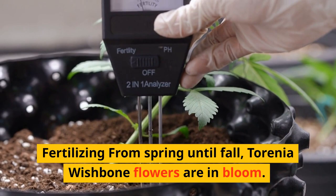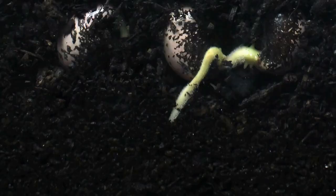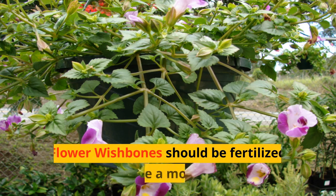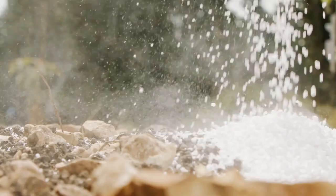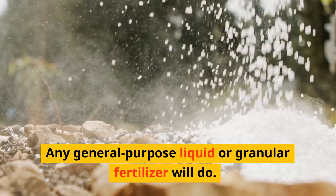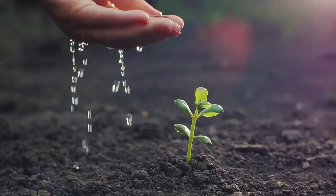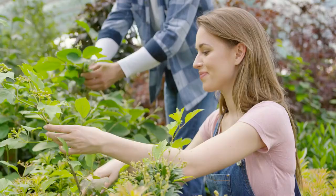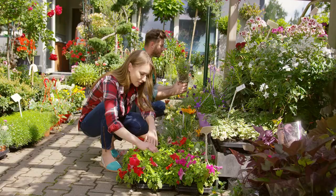Fertilizing from spring until fall while Torenia wishbone flowers are in bloom. Regular fertilization will guarantee that your plant has adequate nutrients to maintain the health and beauty of the flowers. Flower wishbones should be fertilized twice a month. Any general-purpose liquid or granular fertilizer will do. After fertilizer application, make sure the plant is well watered.